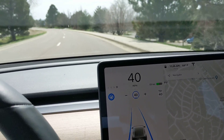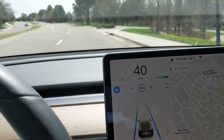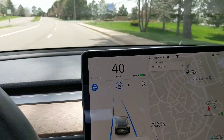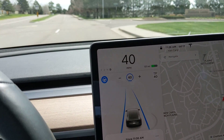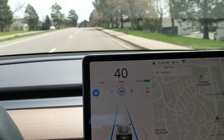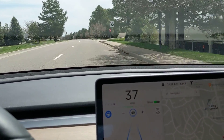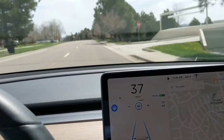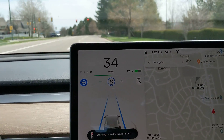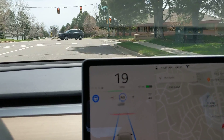It'd be nice if there was a slight chime or something when it gives you the message that it's slowing down for an intersection, so if you see it's green you can tap that stalk before it does any slowdown at all. Here comes the intersection — it's green, and it just turned yellow, so I'm not going to do anything. I'm just going to let it stop at the intersection.